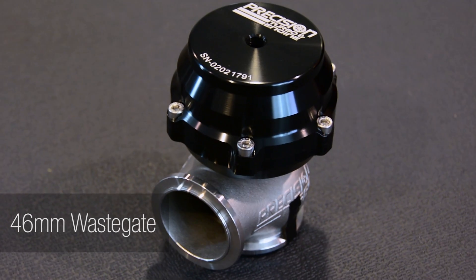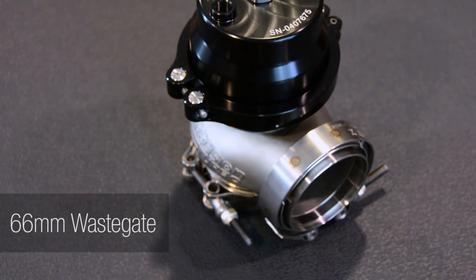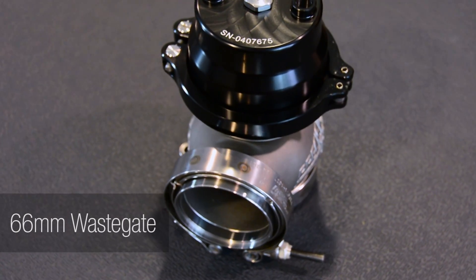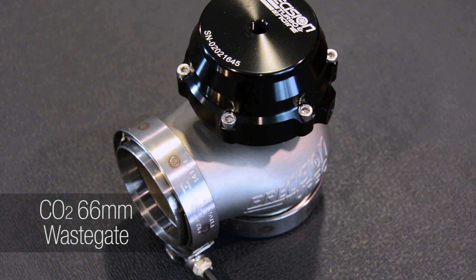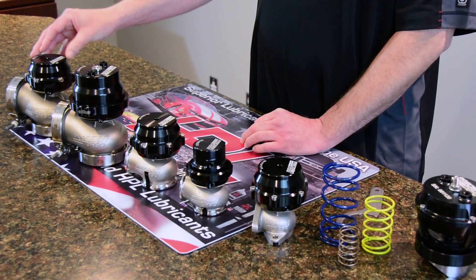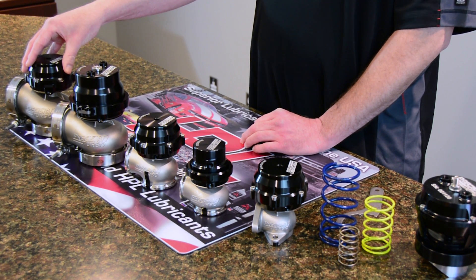Our 46mm V-band in and out wastegate has been around for quite a while. This is our 66mm V-band in and out wastegate used in higher horsepower applications. And this is our new 66mm CO2 gate for people that like to run a lot of CO2 pressure on top of the gate — smaller can, faster reacting, and more robust for people running higher CO2 pressures.